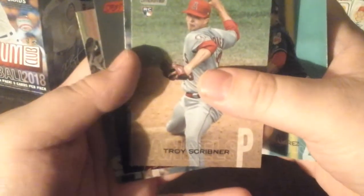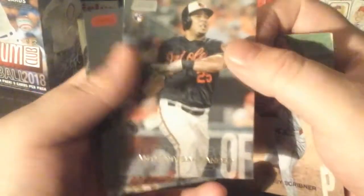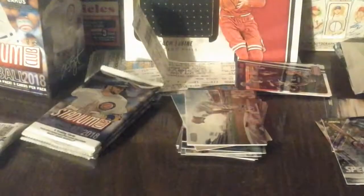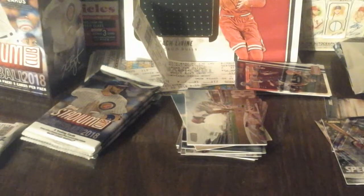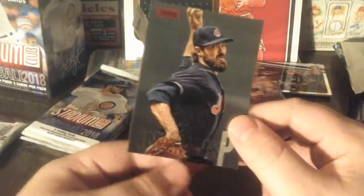EJ Ramirez, EJ Ramirez. Tori Scribner - that's what I want to say. How do you pronounce his name? I mess up names a lot. Andrew Miller - sorry, not Anthony Miller - Andrew Miller. And a Red Parallel - is that numbered? Let me check. It might just be a parallel, kind of like the old AJ Pollock right there.